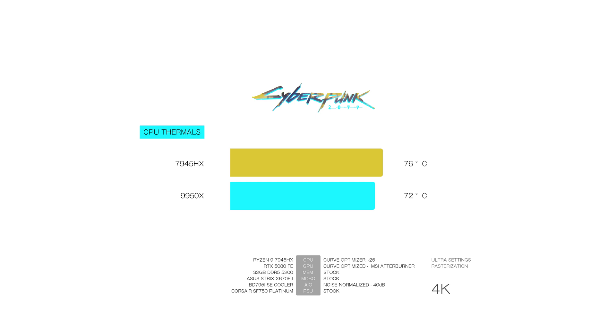Gaming is where the scales level out. Running Cyberpunk 2077 at 4K, the 7945HX runs at 76 degrees while the 9950X is slightly cooler at 72 degrees. The 7945HX consumes 90 watts while the 9950X uses 94. We see 75 FPS versus 82 FPS on the 9950X — a 9% increase in gaming performance at almost no extra power. At 1440p, the 7945HX runs at 81 degrees while the 9950X is slightly cooler at 79 degrees, with the 9950X consuming about 19% more power. The 7945HX averages 149 FPS while the 9950X reaches 158 FPS — just a 6% increase at 19% more power consumption, making it less efficient.